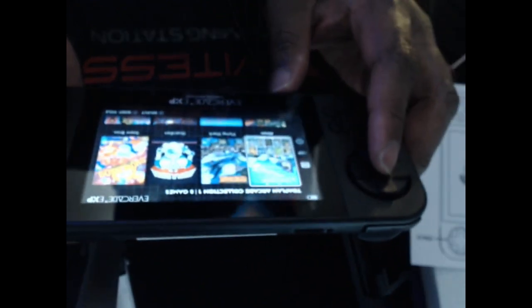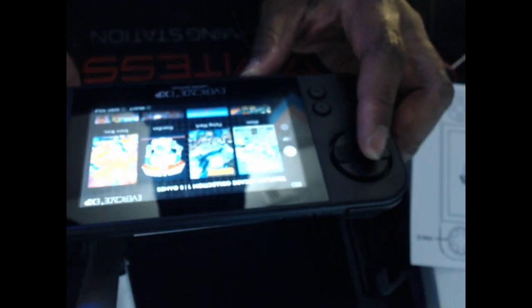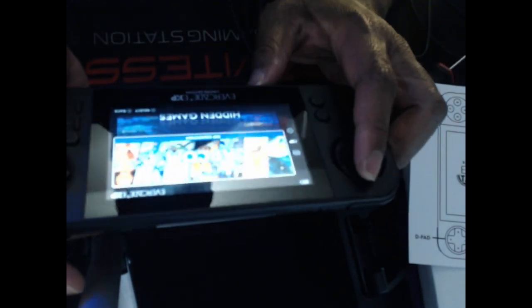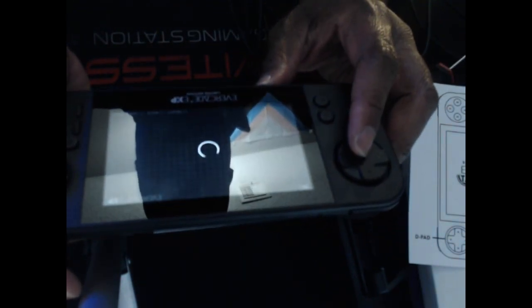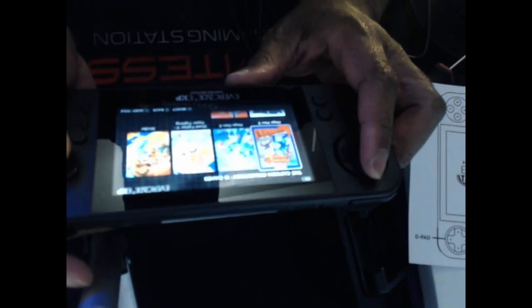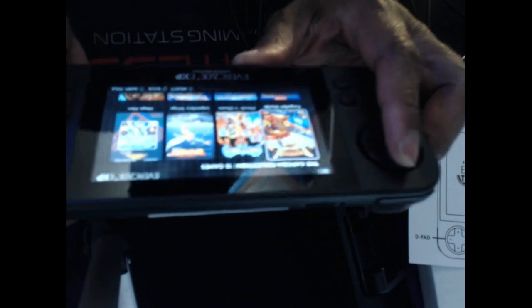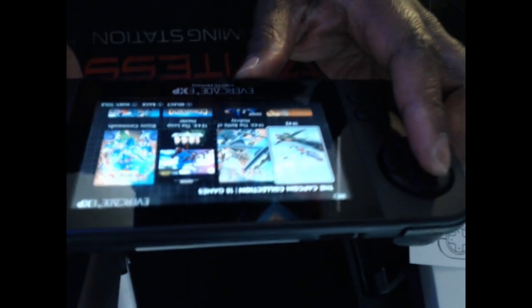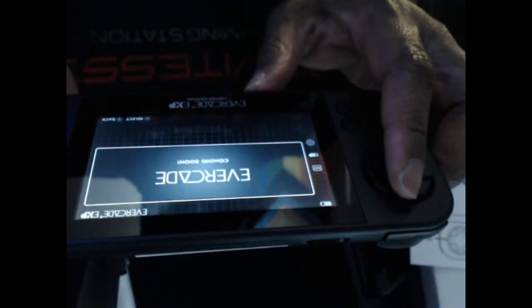You can sort by release date. If you go to the EXP menu, that's where you can access the Capcom games — there are a number of them, and it looks like you get a mix of arcade and home console games. It looks like there are also some hidden games you can unlock. And there's an 'Evercade Coming Soon' section, so there's definitely something on the way.